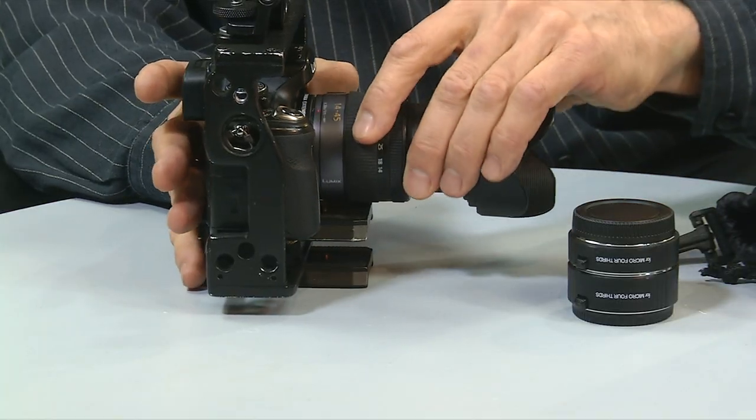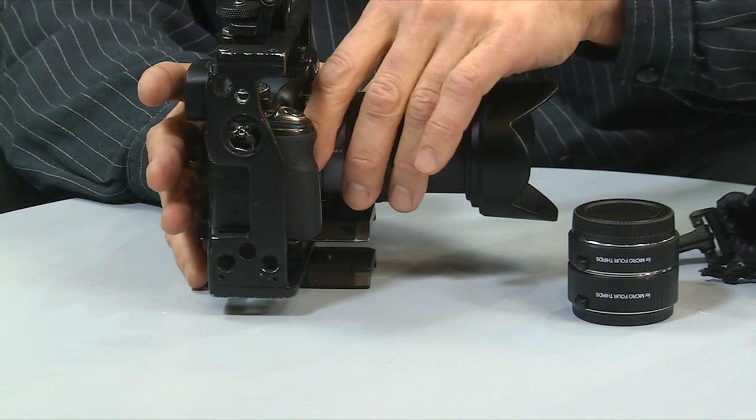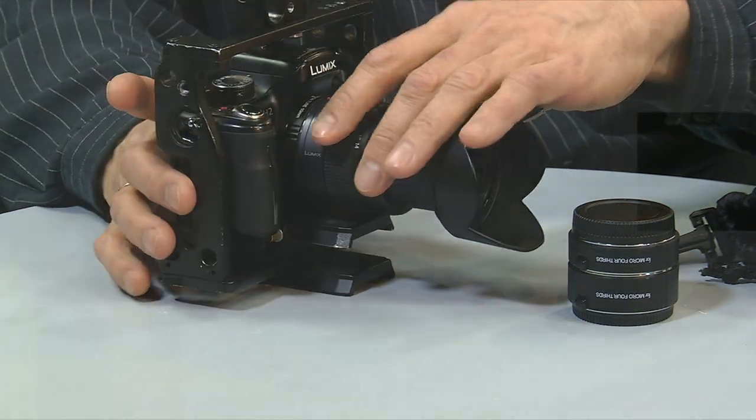I used the 10mm KOKA extension tube with my 14-45mm kit zoom and I made some shots today. Let us see how it will catch the focus.